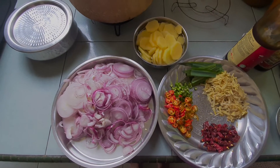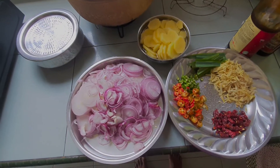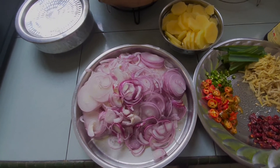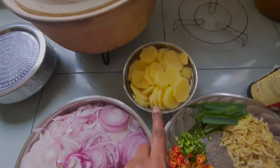Okay, what ingredients are we going to put? So kita ada bawang ya. Sekarang kita nak tengok apa barang kita nak guna — so what items we're going to use. We have 4 to 5 onions, cut into small pieces, and then we have 2 potatoes.